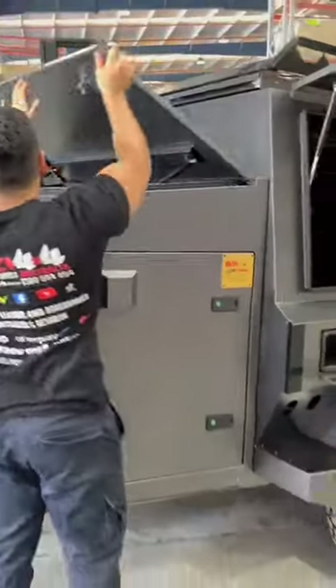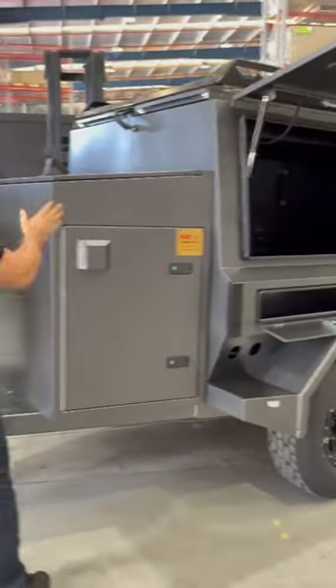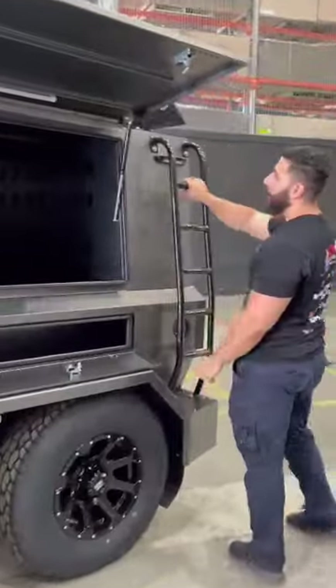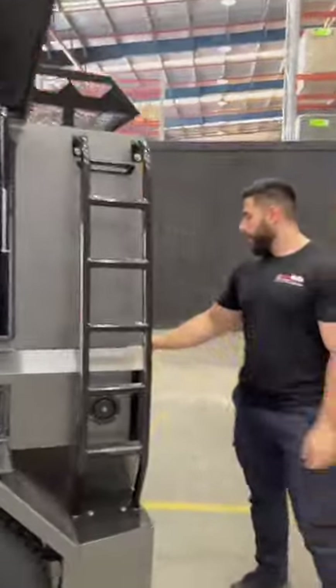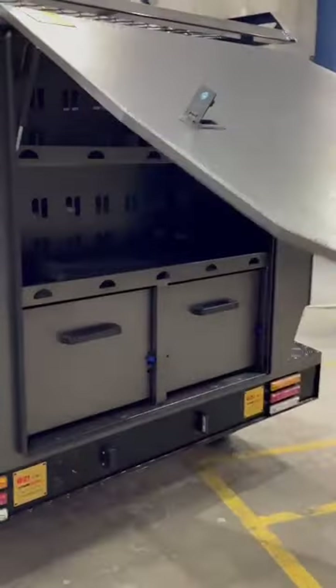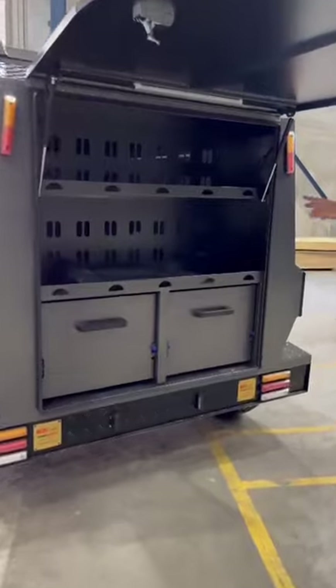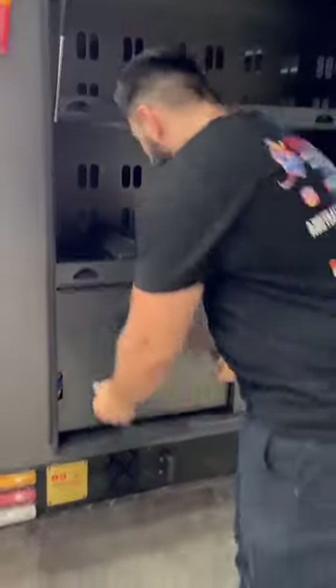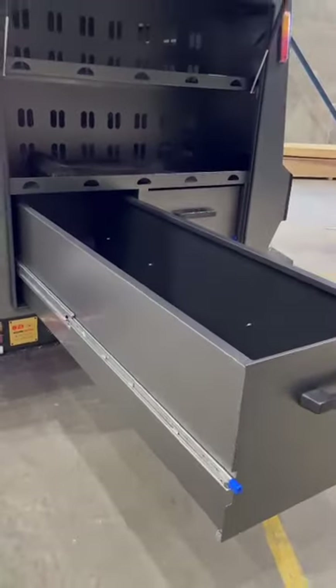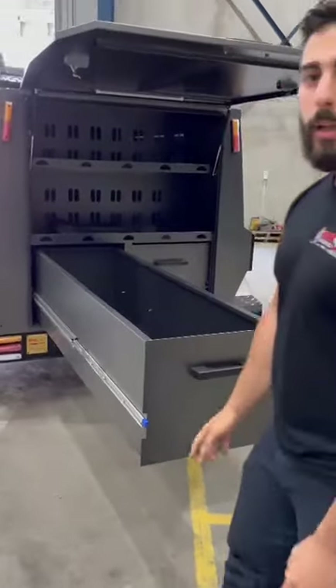Pretty much decked out. On the back you got your ladder, another door — back door opens up. The shelves — you could store shelves here — and then you got the two full-length drawers.